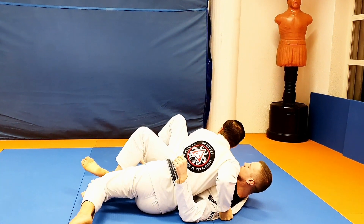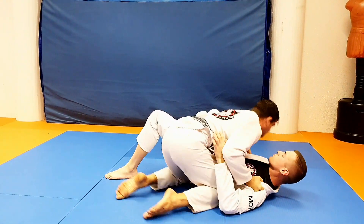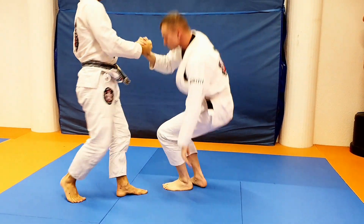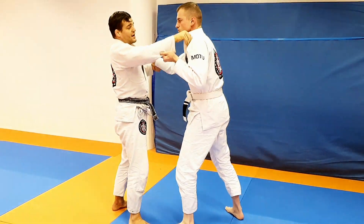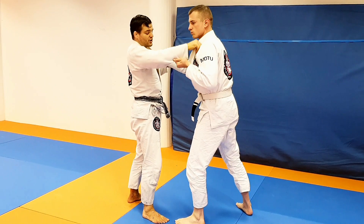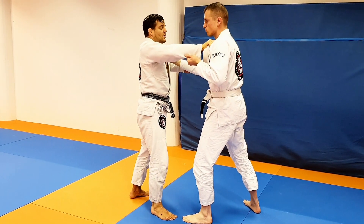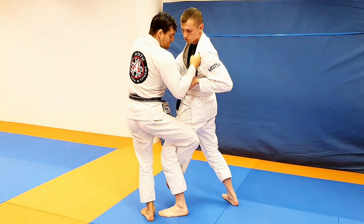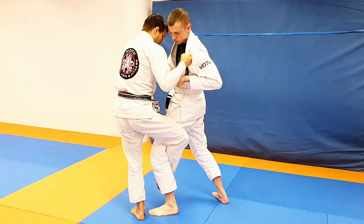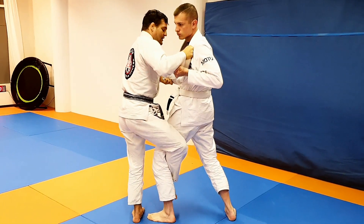As a jiu-jitsu variation, I try to have my leg far to be able to pass. In this variation, I have two points of control on the upper body, one point of control on the lower body, and the leg to push. As soon as I enter and hook, I drop my elbow and weigh that leg here.